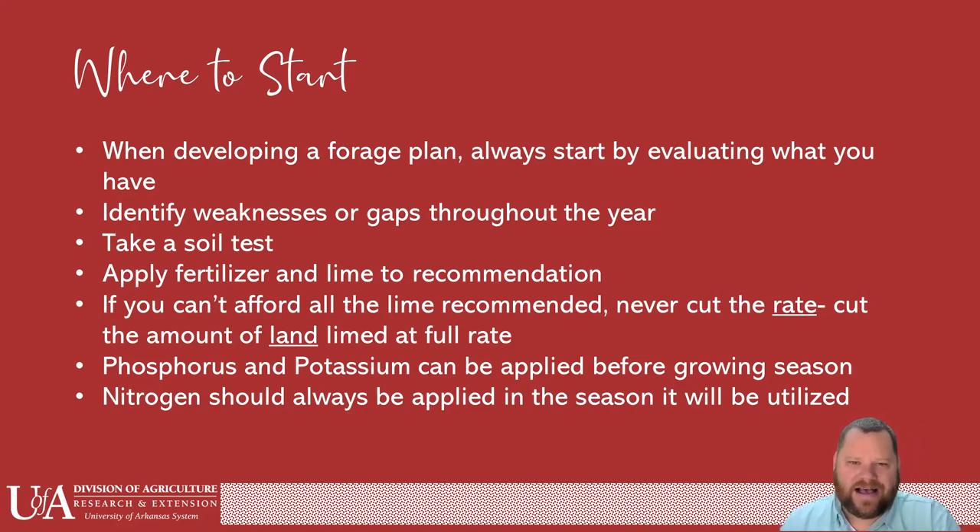Always start with the soil test. It's very hard to give a good generic fertility recommendation when I don't know what is there. I don't want to give you a recommendation when you're spending money you shouldn't, and I also don't want a recommendation that's not potent enough. pH is really where we start out with fertility — it's really not going to matter that you put fertility out there if your pH is wrong. What we may really need is just lime to increase the pH and then see what available nutrients are actually there.